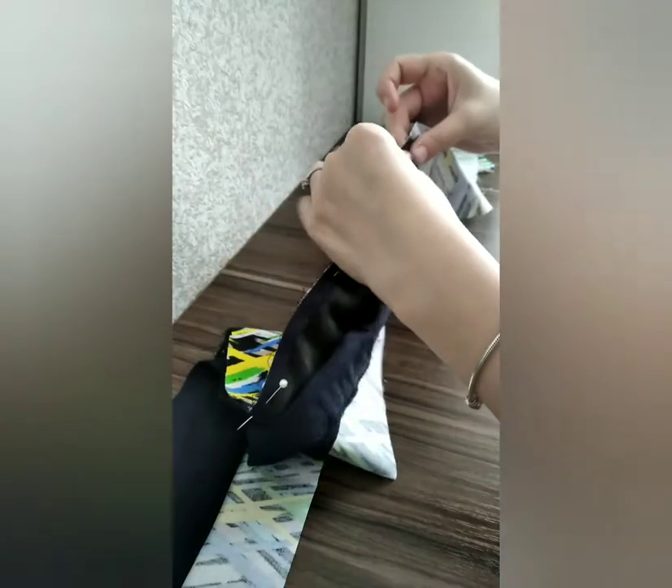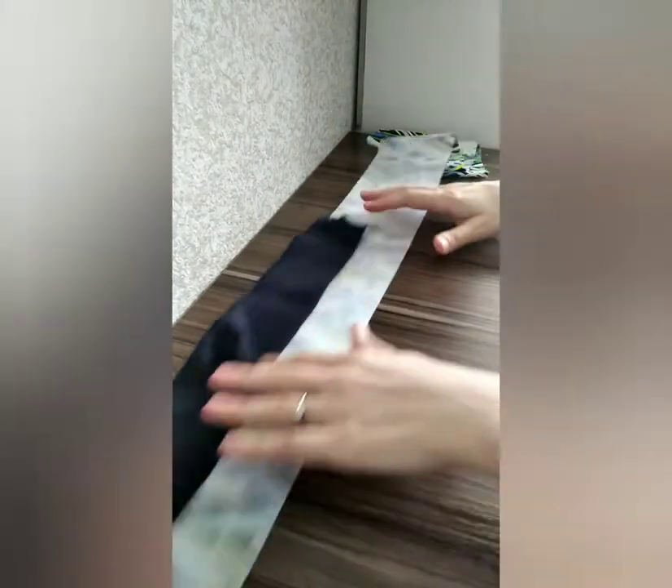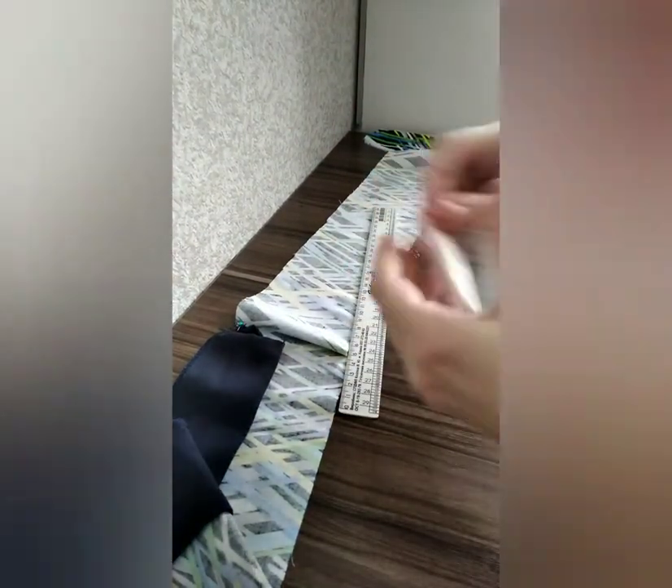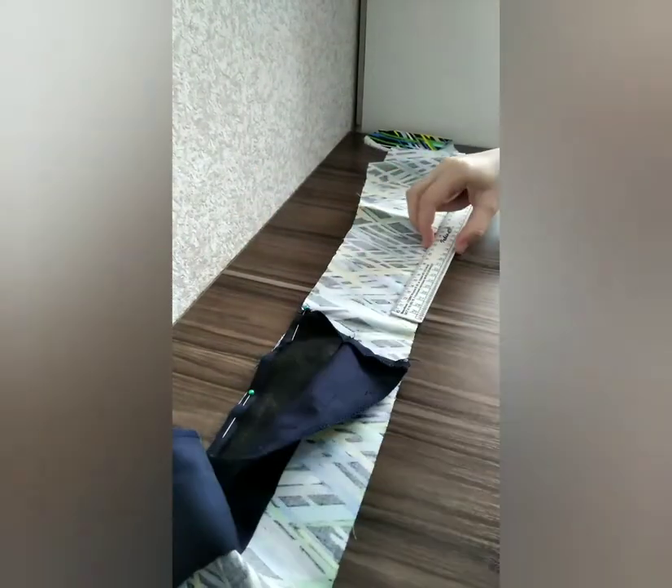After I freed the skirt from the belt and cleaned the rest of the thread leftovers, I took another fabric and cut a 5 cm longer piece, because I wanted to make my skirt 5 cm wider.